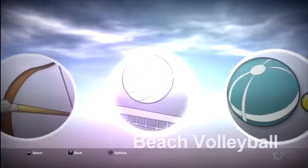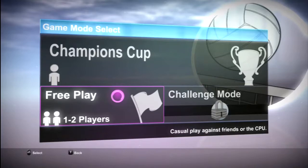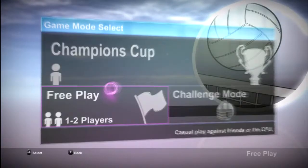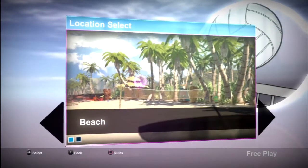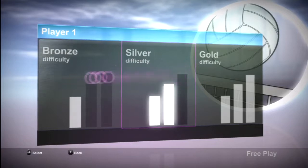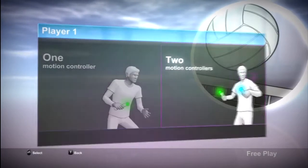So let's actually get into an actual game of beach volleyball. Right there — Beach, one player, Easy, two patrolas.